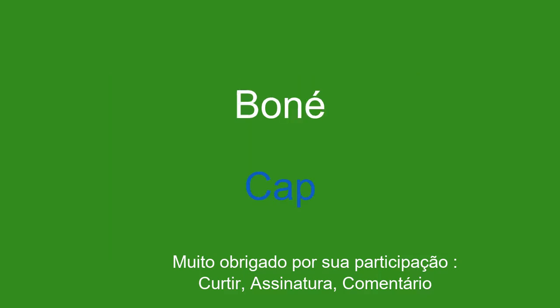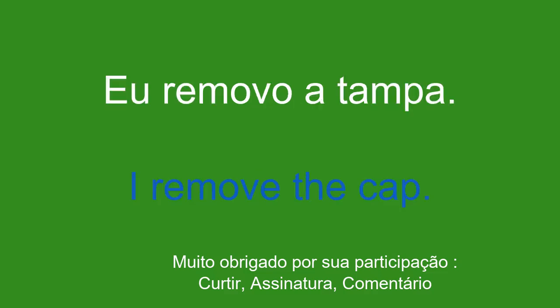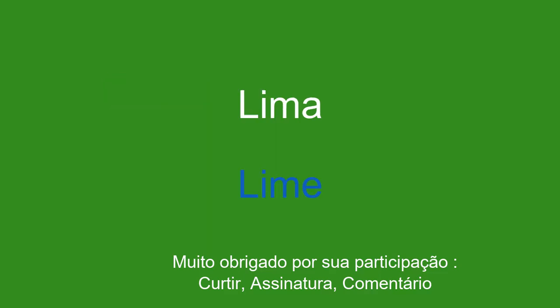Boné. Cap. Eu removo a tampa. I remove the cap.